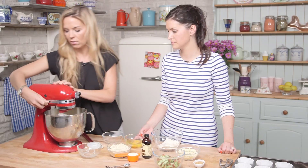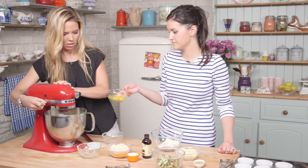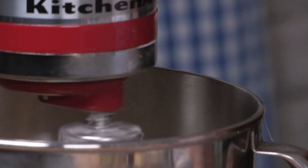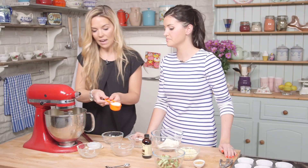We're going to turn it down now and we're going to add in the eggs and the almonds. So I'm going to add in the buttermilk too.